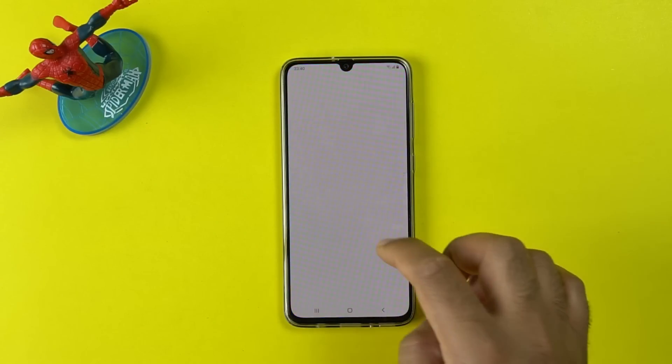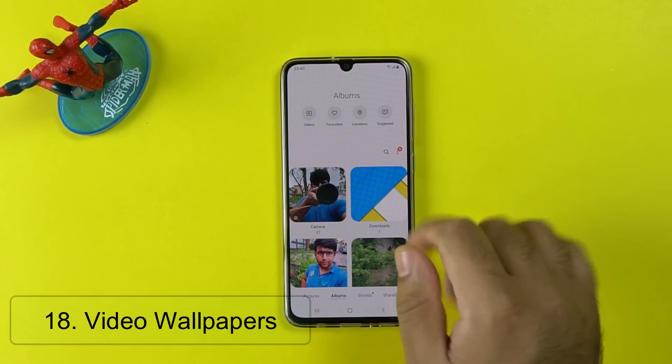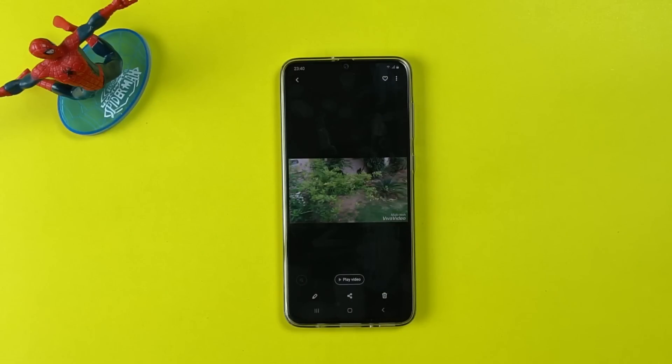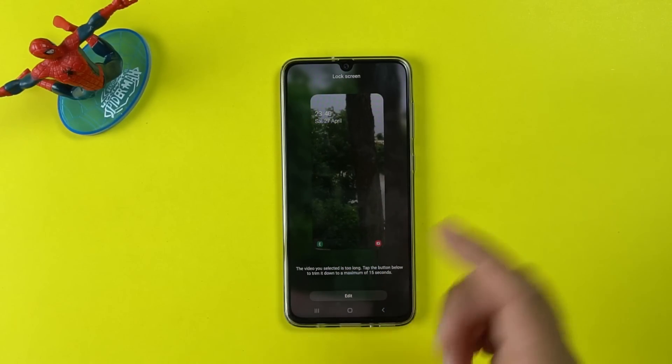The next cool feature is the use of video wallpaper. Simply open the Gallery and swipe the screen. Click on Videos, open any video, and click on the menu button. Now set this video as a wallpaper — you can set a 15-second clip as a wallpaper.